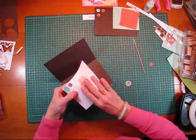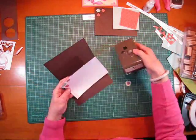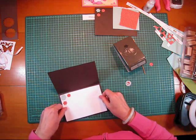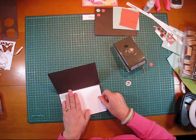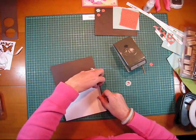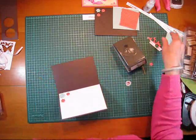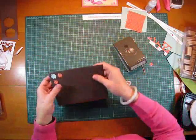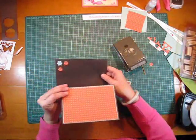I've used my Stampin' Up Boho Blossom punch. I've got that there ready straight away and it goes — too easy. I've just punched out of all the scraps what I needed. And that's the insert. I've done the same thing with the envelope, so eventually it will all be coordinated.